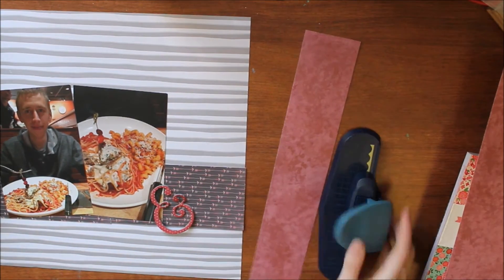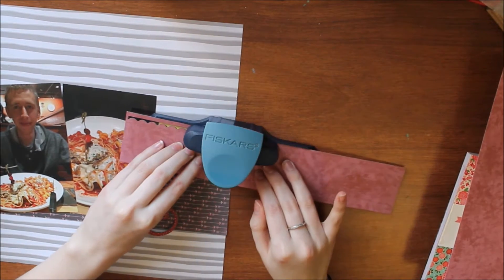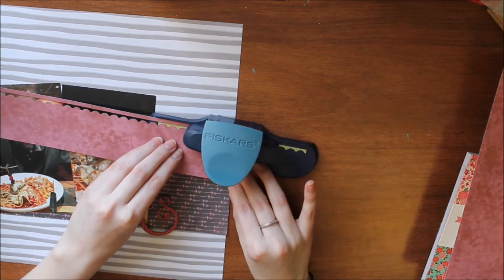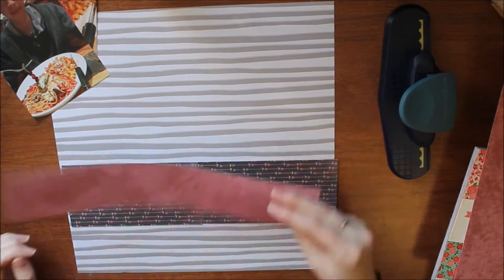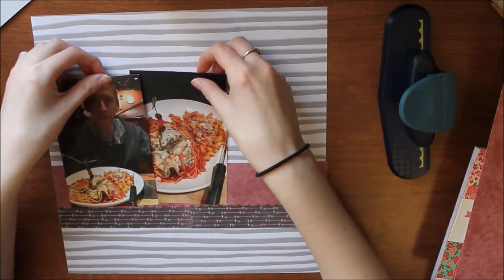I end up choosing this Fiskars punch — it's just the Scout border. I don't know if Fiskars sells border punches anymore; I think they look completely different now, like the white color. This one is pretty old though. I'm just going to punch that all the way across and layer it on top of the arrow paper — it almost exactly matches the colors of the arrows, which is cool.